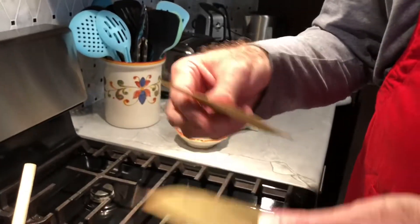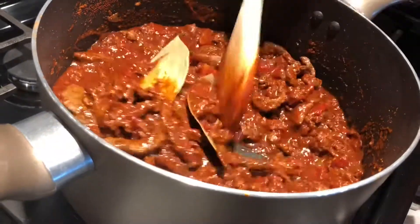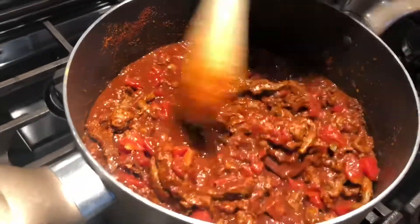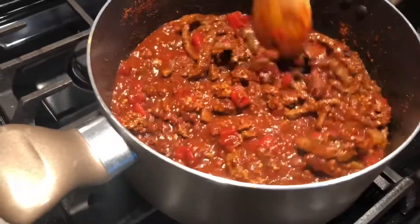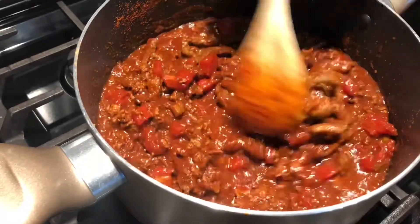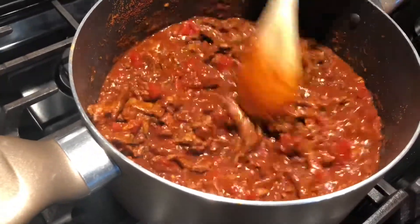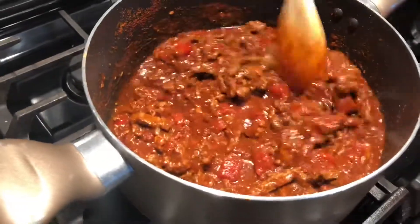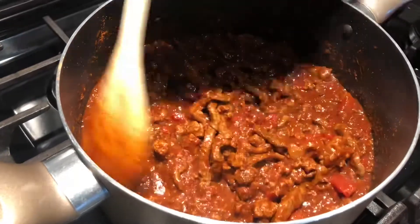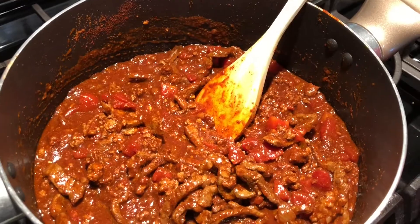So that's it. I'm going to cook this down for maybe 20 minutes, let all these flavors sink in. If you want it a little bit more liquidy after 20 minutes you could add some more tomato juice. So let's let this simmer for 20 minutes and we'll come back and taste some great Texas chili.